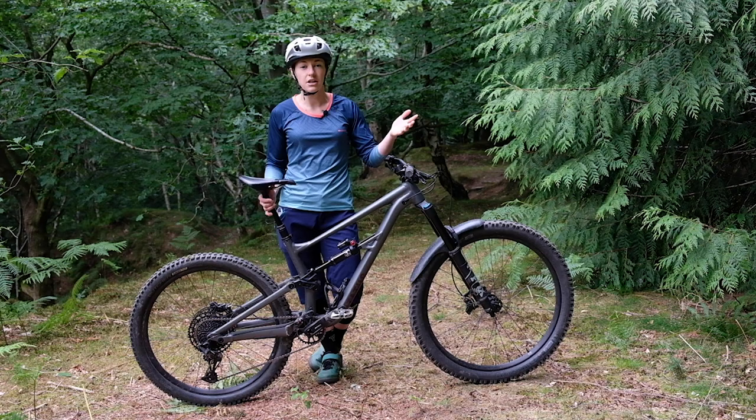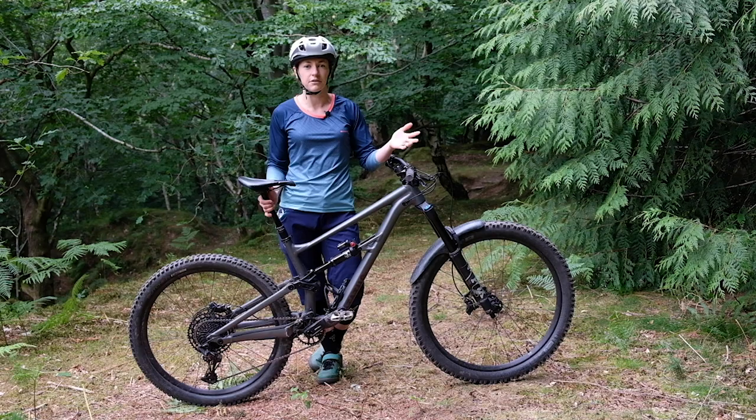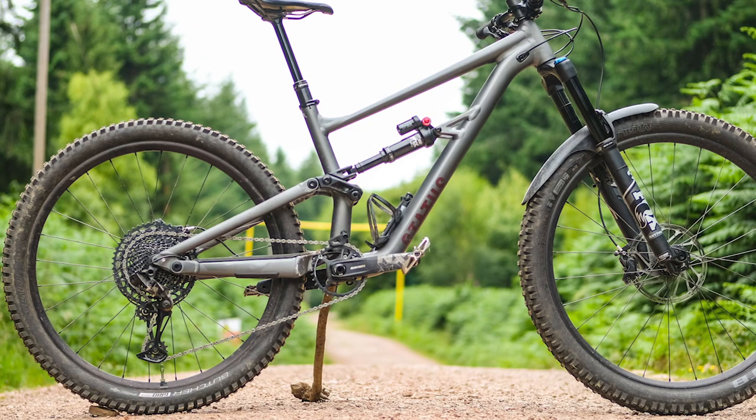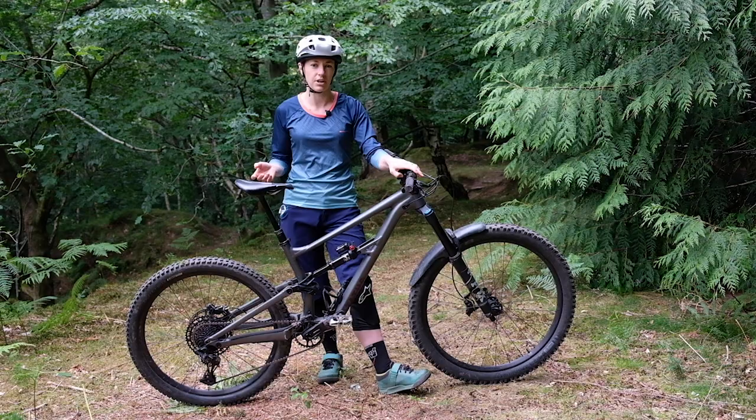There's also a 170mm Tranzx Manic dropper post, and that's a post that if I was buying one on its own, I'd definitely opt for — they're super reliable and have a really nice smooth action. Elsewhere, the bike gets its fair share of money-saving parts, with Roval wheels, unbranded hubs, Specialized bars, stem, saddle, and Specialized Butcher Grid Trail 2.3 tyres.